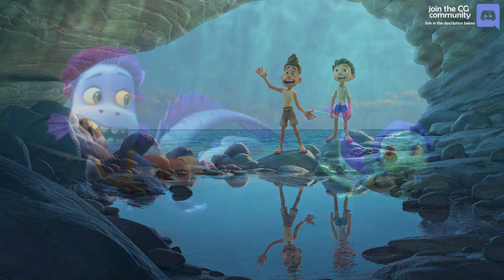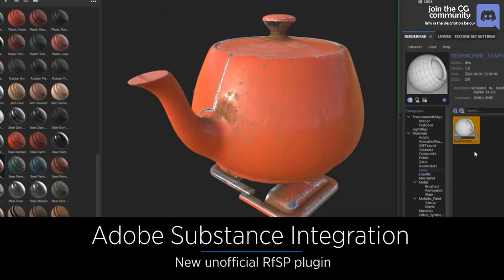If you missed my presentation from Pixar's RenderMan Arts and Sign Fair, you are in luck because today I will be showing you what I was presenting. It was mainly about the new Substance Painter plugin for RenderMan, which is a very great addition to your toolset.